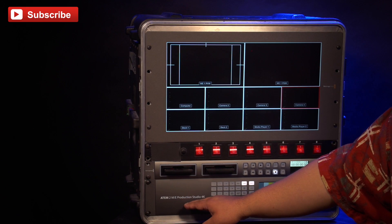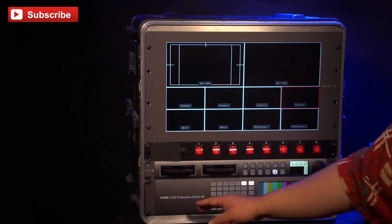Last up in my case is my video switcher. We have a Blackmagic Production Studio 4K. This switcher is a 20-channel video switcher with two MEs. It's very versatile, allowing us to do anything from small corporate stuff to big full-scale events.